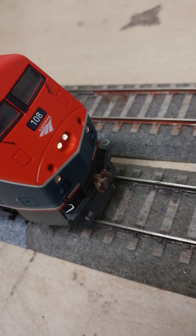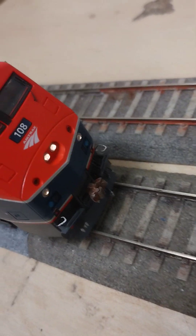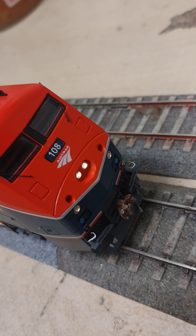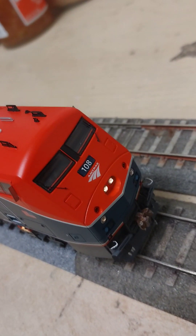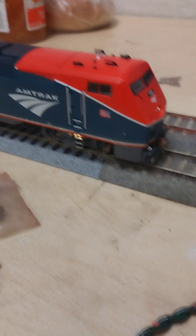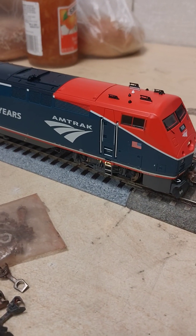I went ahead and changed the couplers. As you can see, I installed some Pro Scale type couplers — they're not KD, these are custom-made couplers. Also the number five short shank — I'm going to change that.